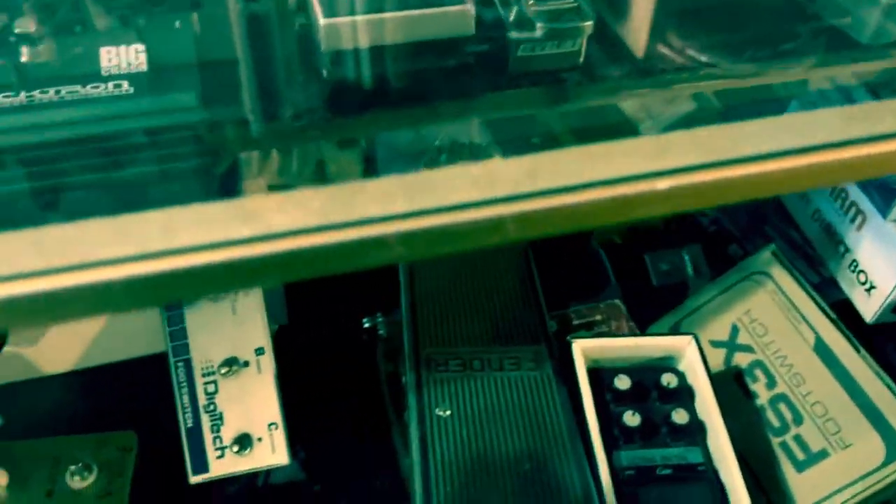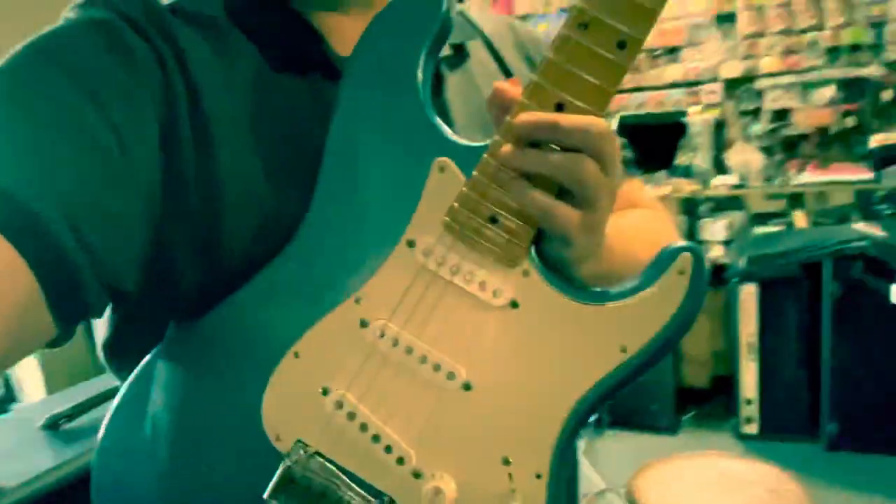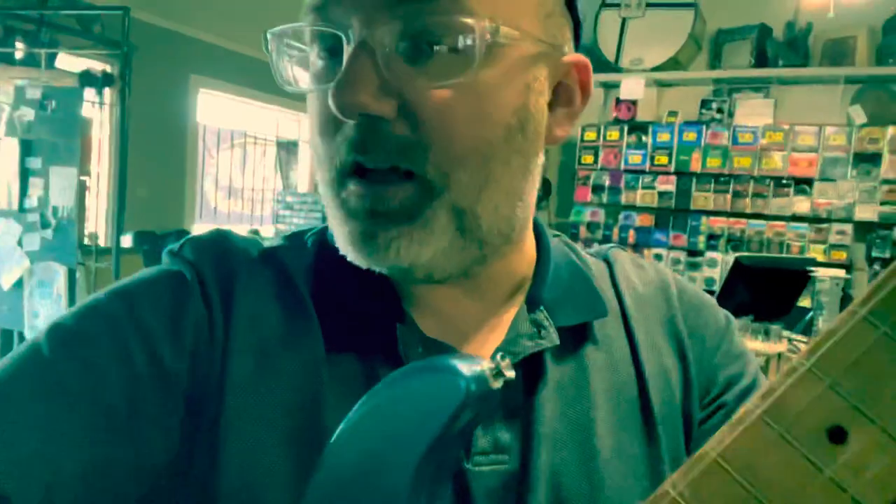What can we do for you sir? Oh, I'm here to pick up the moniker. I've got the Timmy hooked up with this Strat that I really like — the scalloped neck one. There's the Timmy, there's the Marshall Jubilee, and I'll let you hear what's going on.